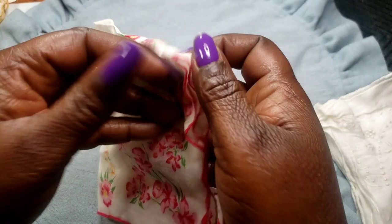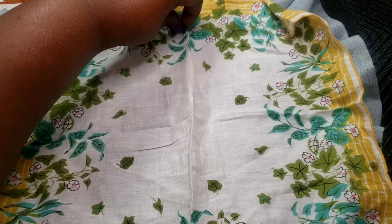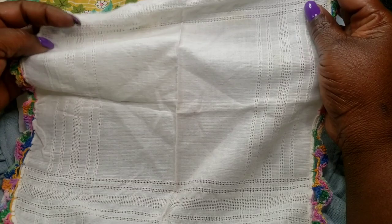Next we have this set of two more handkerchiefs — no stains, pulls, or rips on this one. And we have this one; I like the colors on that. This one looks like it's got a little bit of discoloration if you can see, but no rips or pulls. Two dollars.